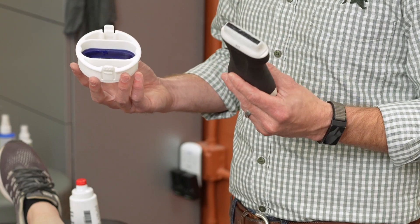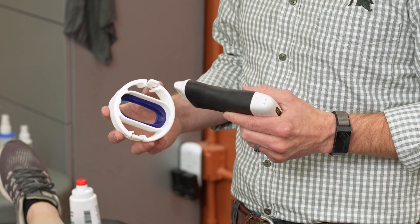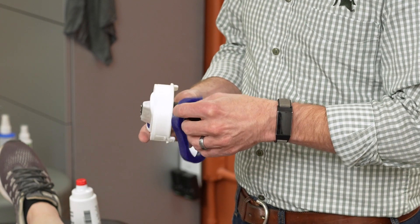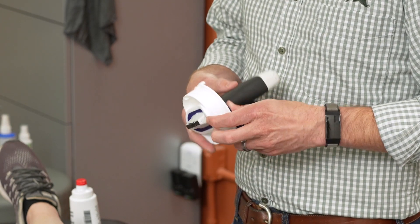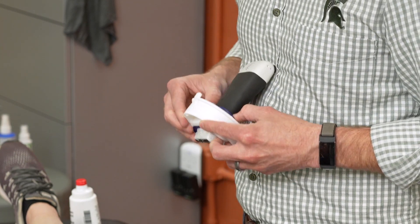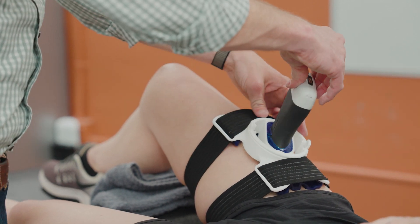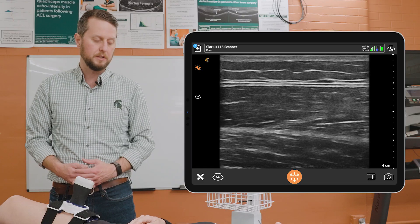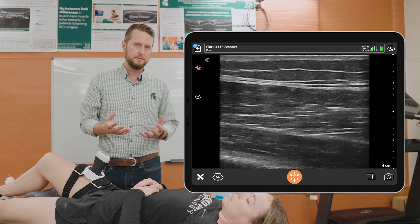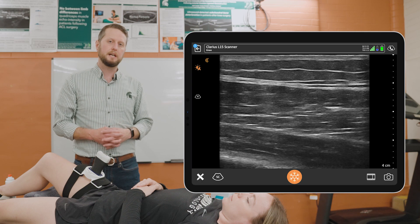Now with the base of our USONO probe fix onto the leg, we'll secure our Clarius scanner into the probe holder of the USONO that's built specifically for our Clarius scanner. We enter it into the hole and affix the other piece of the probe holder, securing everything onto the skin. We now have the ultrasound probe secured and can have the participant move on to doing whatever physical activity we want, so that we can dynamically monitor that muscle during that activity.